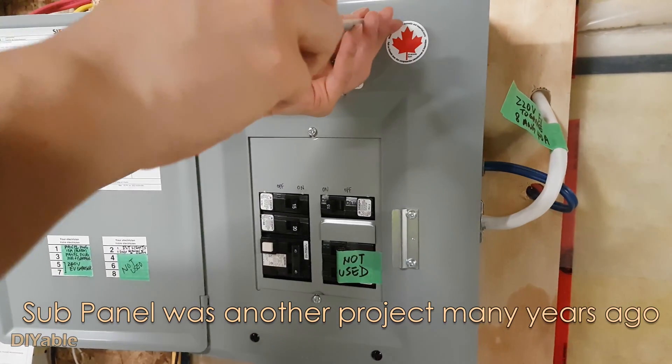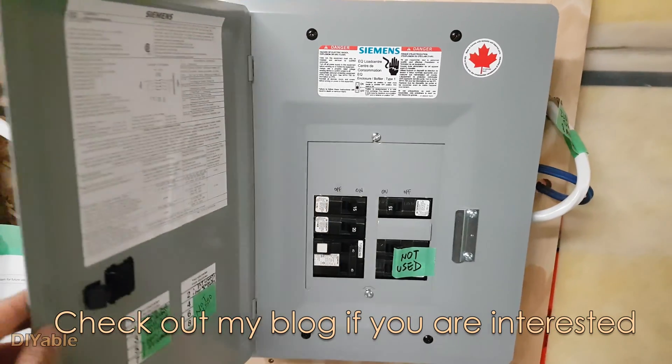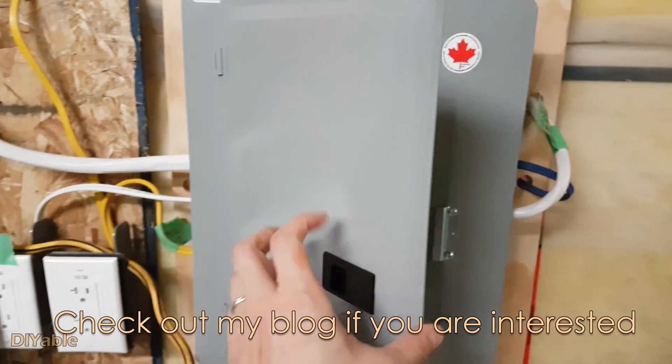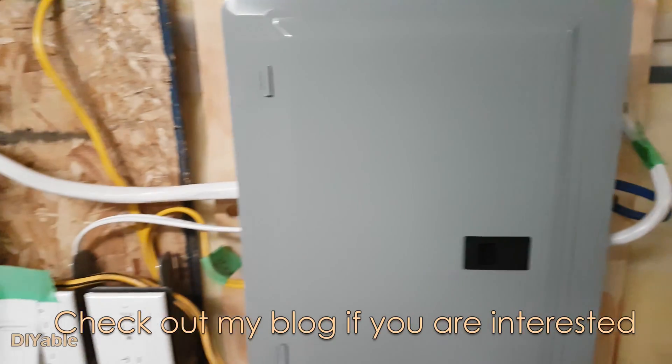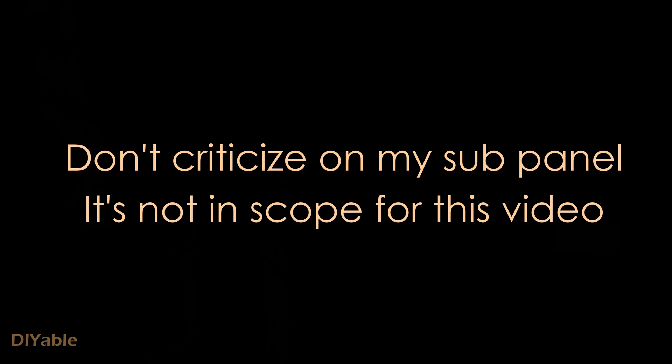The sub-panel was another DIY project I did a couple of years ago. I did not have any video at that time. I will post a link in the description if you are interested, but don't criticize my sub-panel — whether it is up to code or not is not part of the scope of this video.